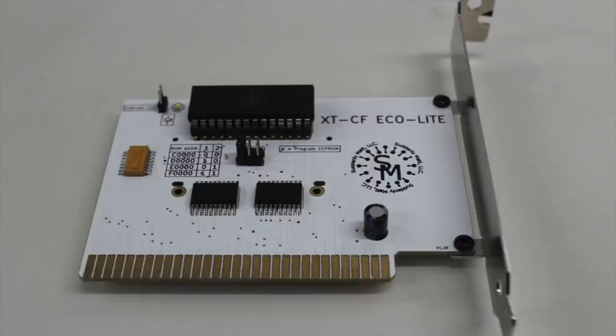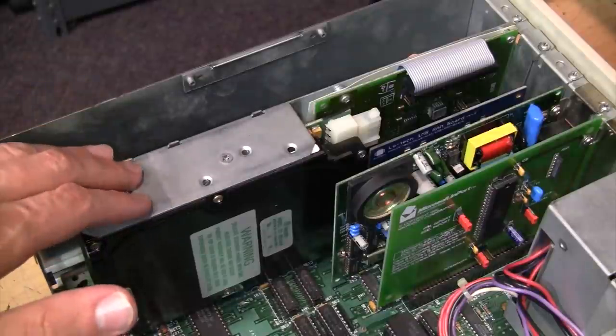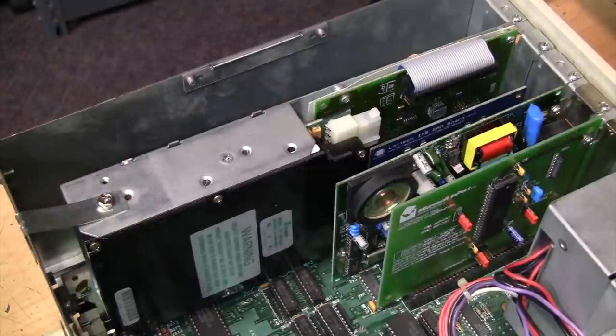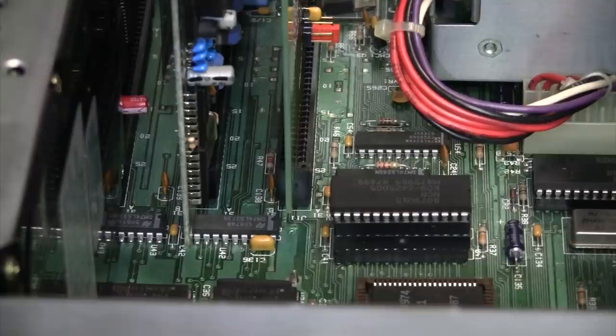Previously I had an XTCF card in this computer, which lets you use a compact flash card as a hard drive for vintage PCs like this. But as you can see, I've since replaced that with a period-correct hard card — it has a 40 megabyte Seagate IDE hard drive on it. Even though the XTCF card worked fine and is much faster, I just prefer having a real hard drive in my vintage computers.